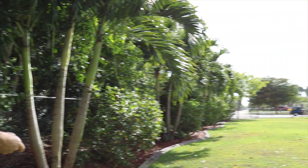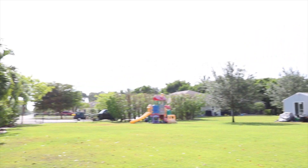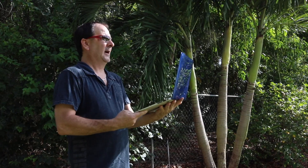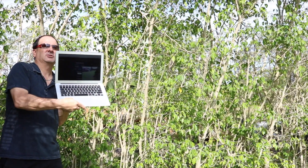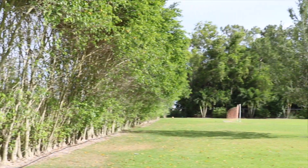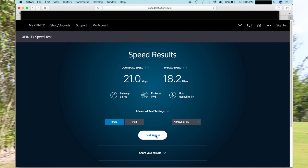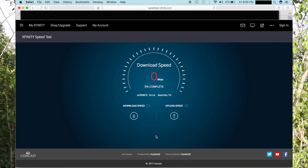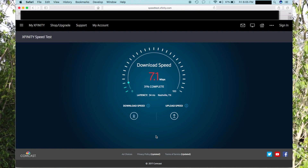That gives you an idea of how well this Ubiquiti UAP AC mesh works — which is outdoor waterproof and costs $97. We're going to walk to another area of the property, and we'll probably jump to the one inside the studio right now. Let's do a speed test and see what we've got here. We're approximately 200 feet away from the outdoor waterproof Wi-Fi, and about 100 feet away from the indoor unit. We would have connected seamlessly to the other unit inside the studio at this point.